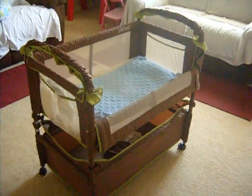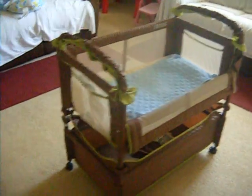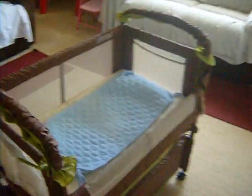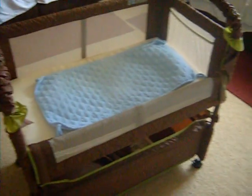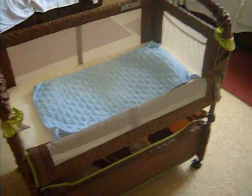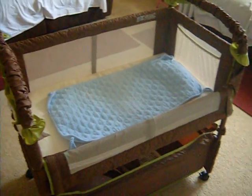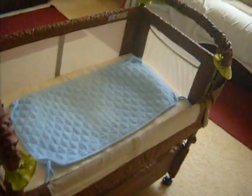So this is the Arms Reach Co-Sleeper again, and we definitely recommend it. But we also recommend that you get another mattress to go with it so baby doesn't seem like he or she is sleeping on a board. I hope you enjoyed this video and I hope it helps you if you're thinking about purchasing the Arms Reach Co-Sleeper. The color is Coco Fern. Thanks for watching, bye!